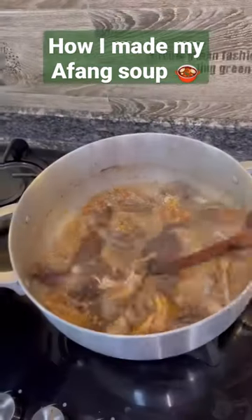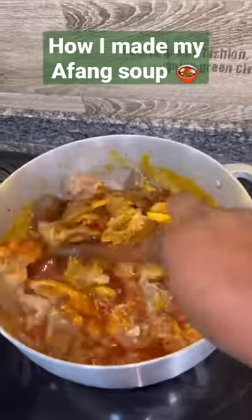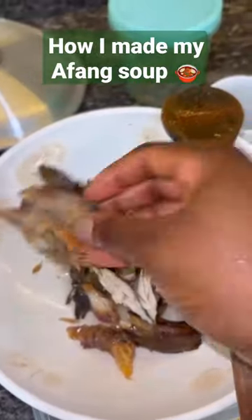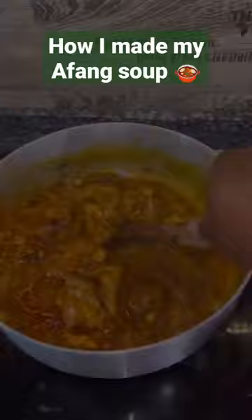Hi guys, here are quick tips to help you make really good Afang soup in future. Firstly, you want to put your oil in two stages — this is the first stage. Secondly, the way you cut your water leaf is super important; make sure that it is tiny.